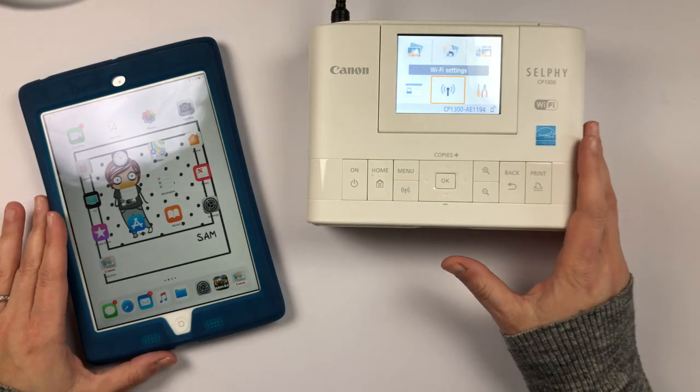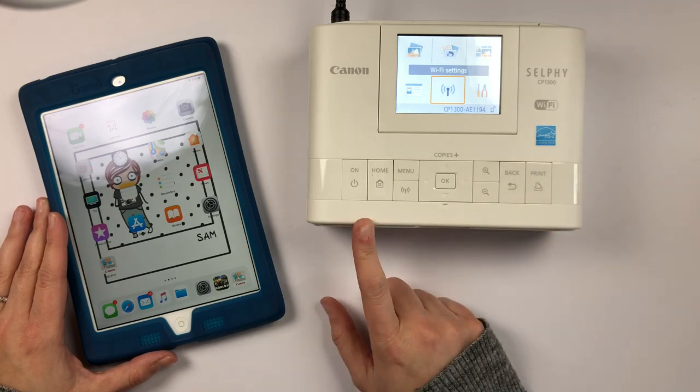Hey guys, it's Sam. Today I have a review for you with my Canon Selphy.